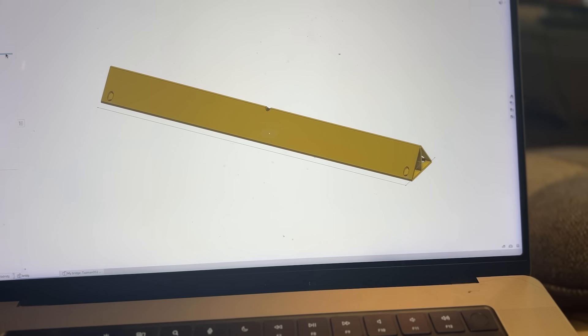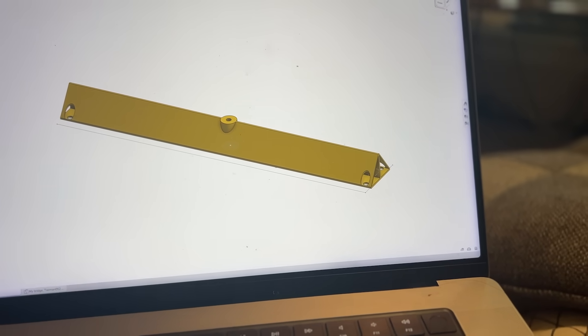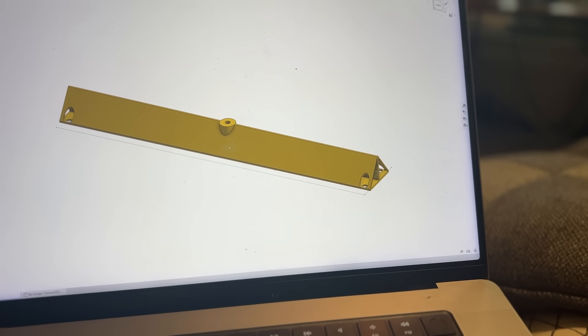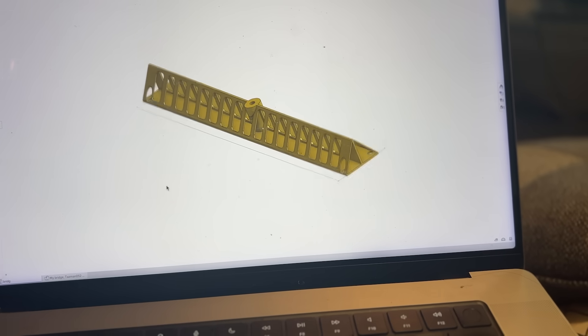I just finished designing my bridge. I created this in like 20 minutes. I'm not gonna say a civil engineer would sign off on this or anything, but I'm not not proud of it. I think it'll be fine. Let's see how much it weighs.